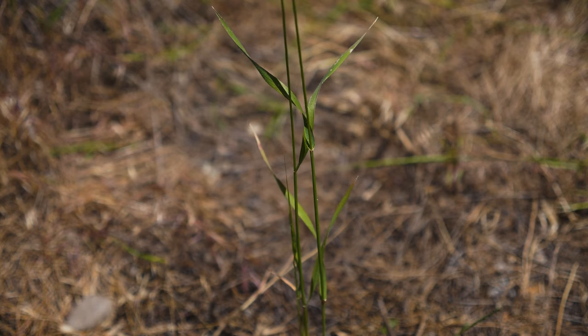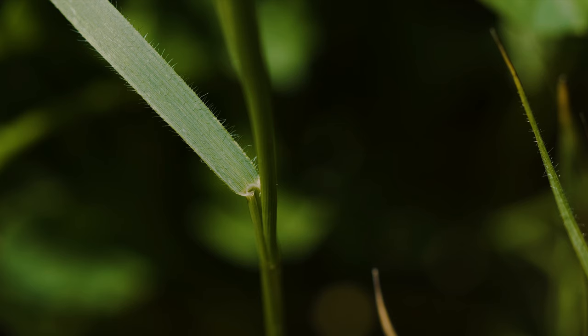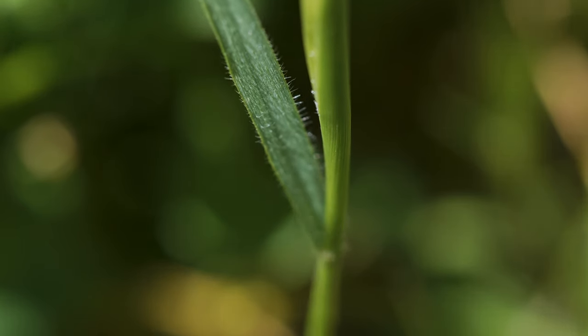Leaves are alternate, with flat blades up to 4 inches long and a half inch wide. Leaf blades have evenly spaced fine hairs along their margins. Some leaves are also hairy across the blade's surface.